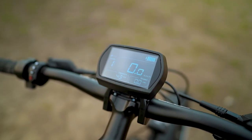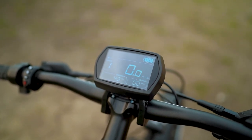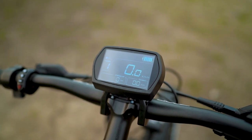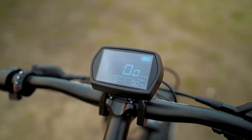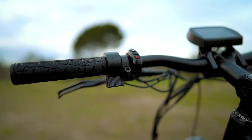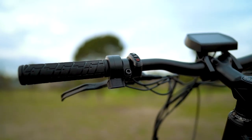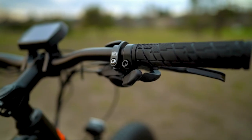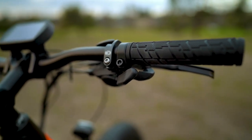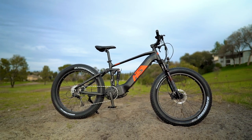The display on the Fat HS is bright and adjustable — big brownie points for that — and it has all the necessary information you might need. However, if you wear polarized sunglasses, you may not be able to see the screen unless you tilt your head at an odd angle. Since the trigger shifters are on the right side of the handlebars, the throttle is placed on the left, which was a smart choice — you don't want to combine them on the same side as it starts to feel cramped.